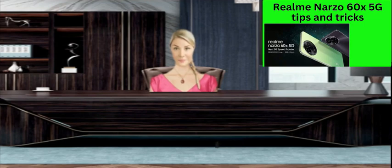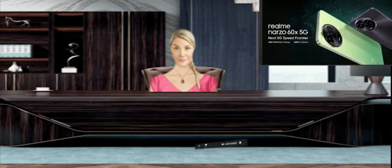What to do if you forgot the security password of Realme Narzo 60x 5G. If you forgot the security password of your Realme Narzo 60x 5G smartphone, you can always try a hard reset, but by doing so you will lose all the data on your device.